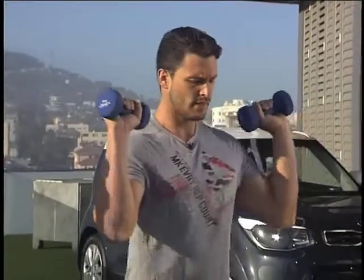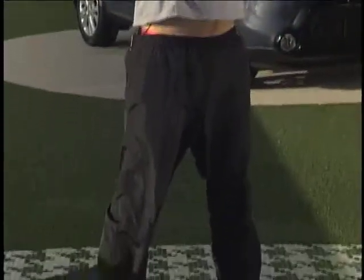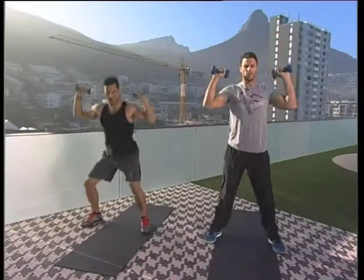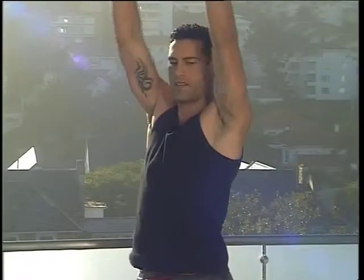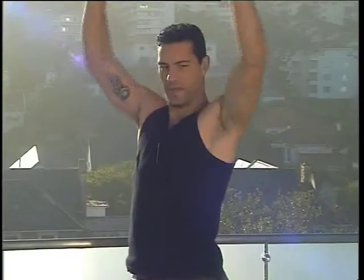Next, we're going to move on to your basic squat press. Holding the dumbbells like this, we're going to squat down and bring it up, extending all the way to the top, then bring it back down. The key point to remember here is not to let your knees surpass your feet — really sink into it. That will put extra strain on your kneecaps, which we don't want.